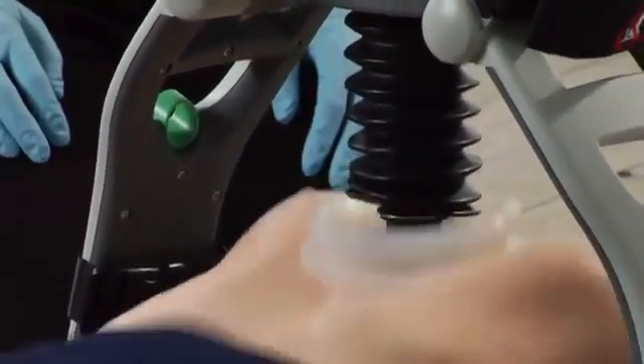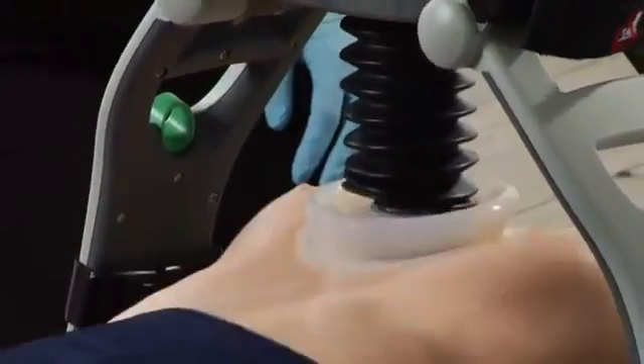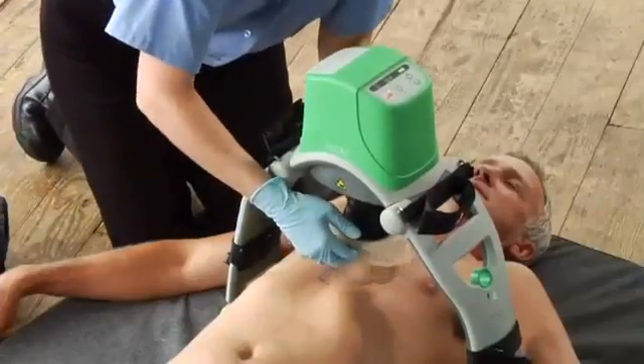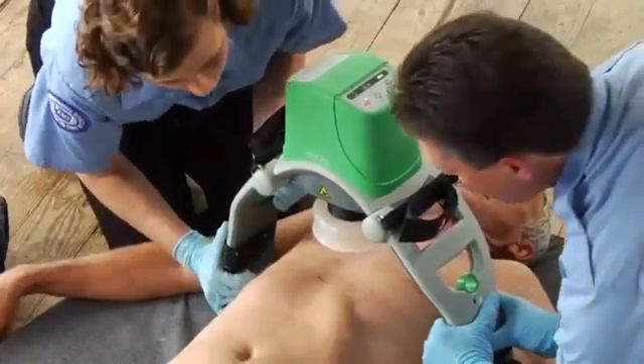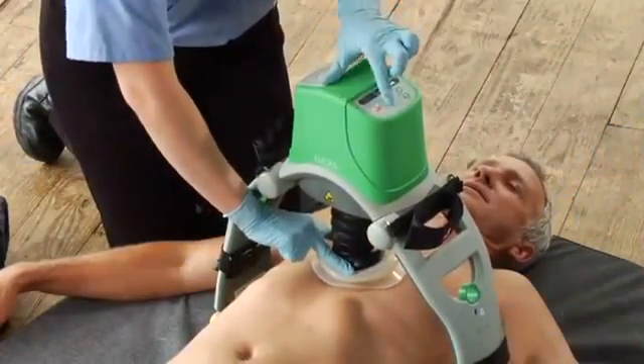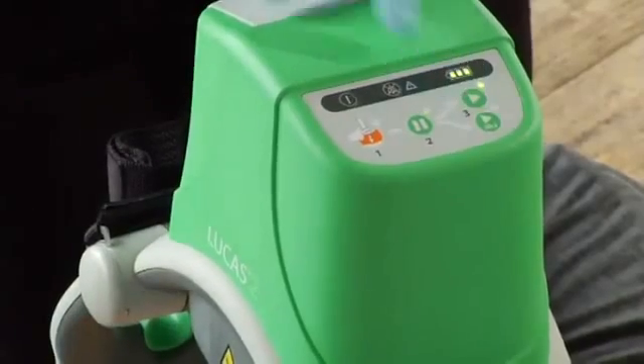If you need to reposition Lucas, make all the adjustments as quickly as you can. Pause Lucas and go to adjust mode. Adjust the position, reset the pressure pad, hold it there while you press pause to set that position, then push the active button to resume compressions.